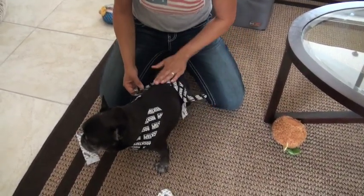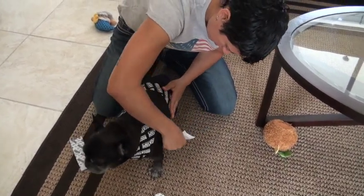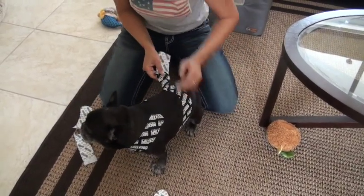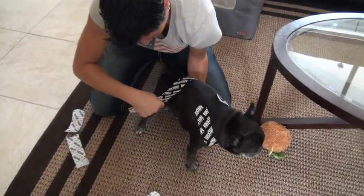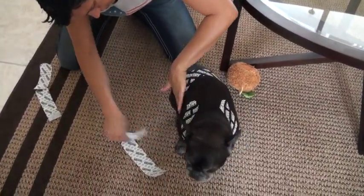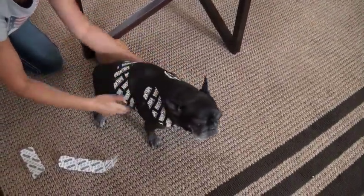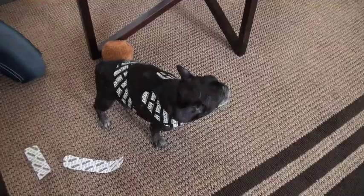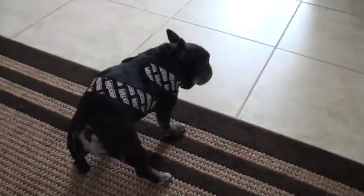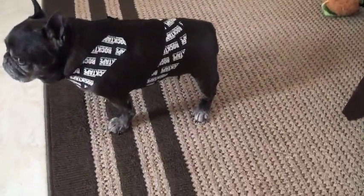We're just going to lay that down with the stretch. Then we're going to take the ends of that and lay it down, pulling it pretty much towards the dog's armpit. We're going to give that some stretch and lay that down. And that's the taping. This taping gives them a feeling of security and it just helps them feel a little more at ease when the fireworks or thunder or whatever it is that's worrying them comes around.